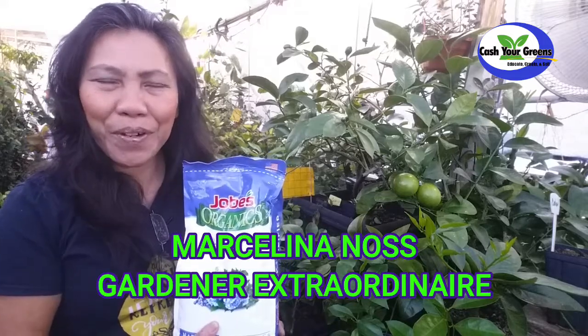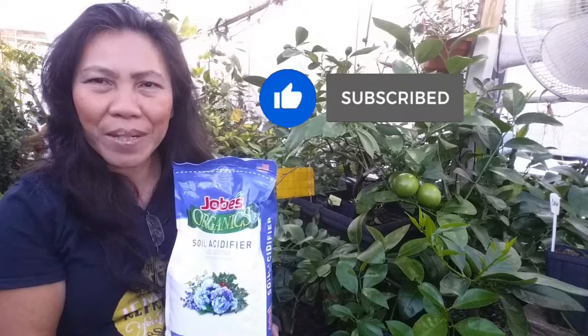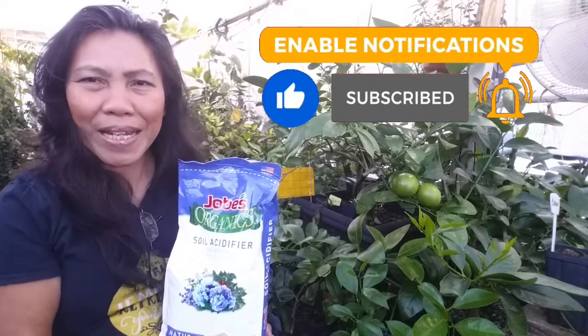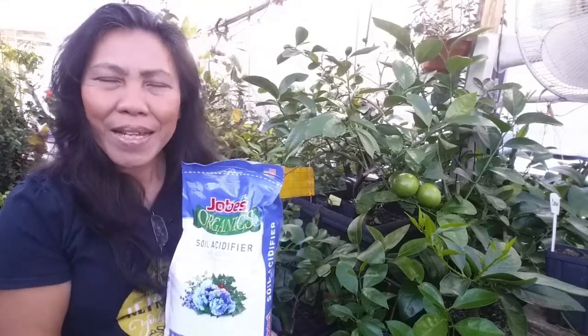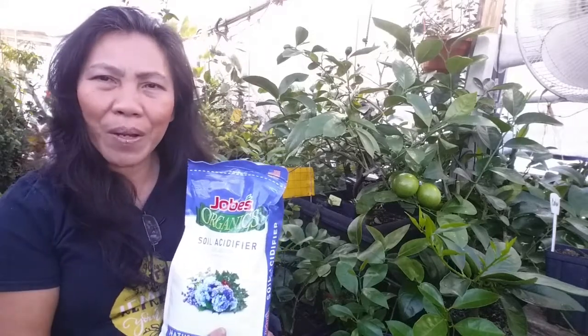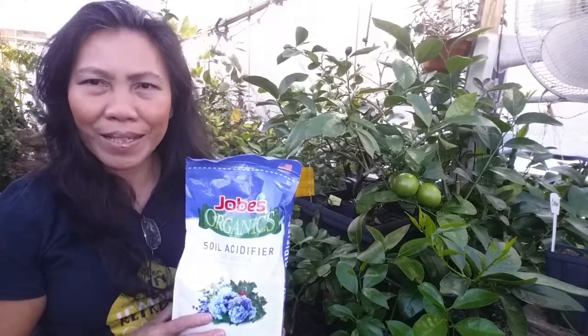For those of you who are new to this channel, don't forget to subscribe and hit the notification bell. I upload videos regularly and I don't want you to miss any valuable information. If you grow citrus right now or are a beginner, this video is going to help you grow and care for citrus better.